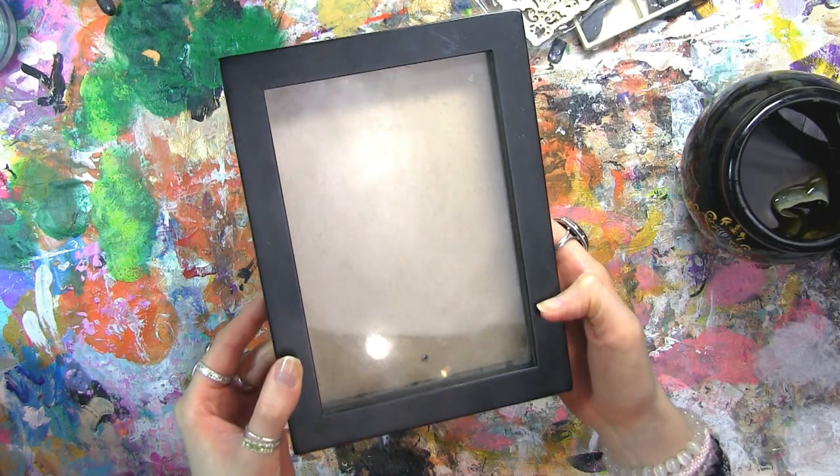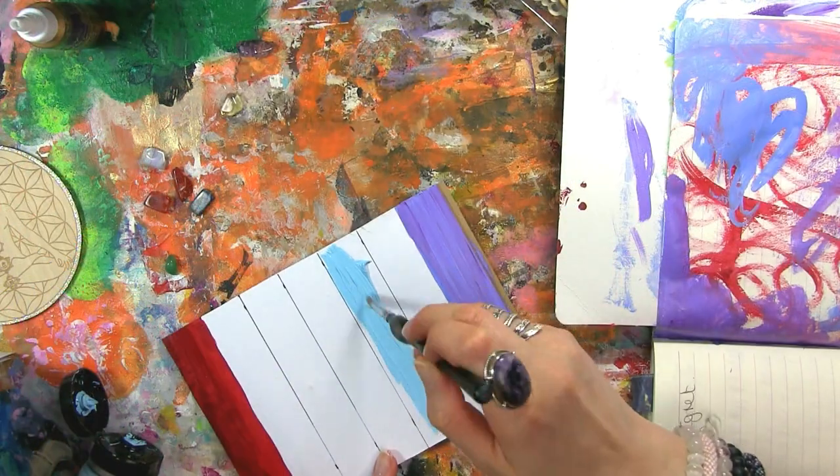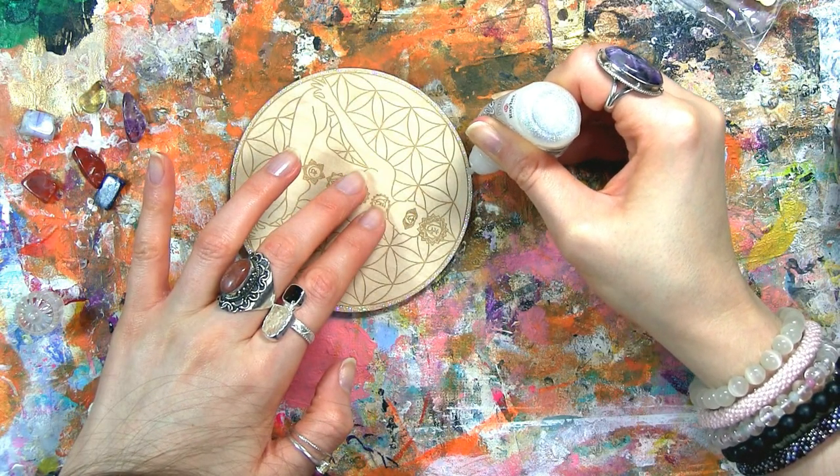Hello! This week I am sharing a personal project: upcycling an old photo frame that I've had for a while into a shadow box. Before that, I've got quite a few things going on this week for those of you that want an update.